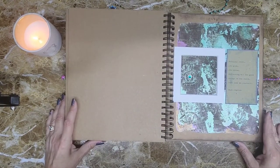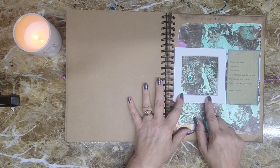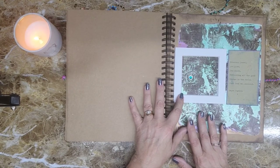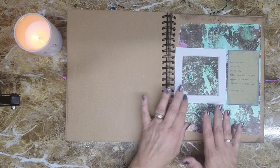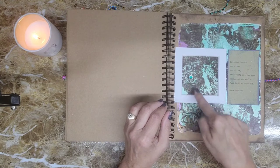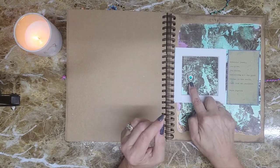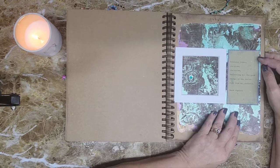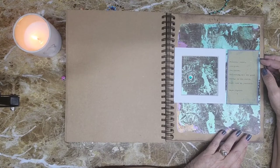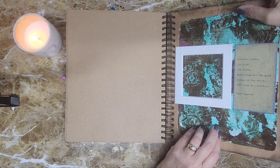This is another one of my favorites. I used a mat frame — I keep several on hand in different sizes for mixed media, they're a great tool. I did this mat as a window. The background jelly print is mine, but it has eye stencils on it from PM Artist Studio. I emphasized one eye looking through the window with a little rhinestone gem. This page says: 'Precious jewel, you glow, you shine, reflecting all the good things in the world — just look at yourself' — Maya Angelou. This one pulls out from the top.